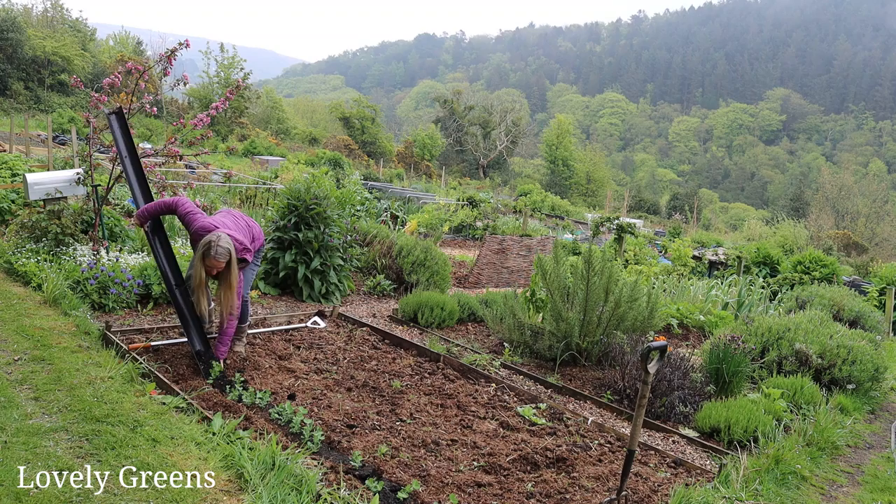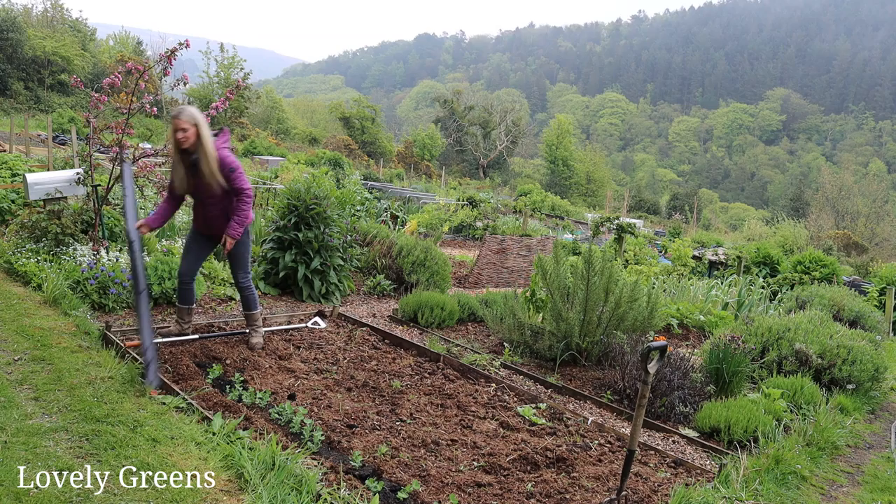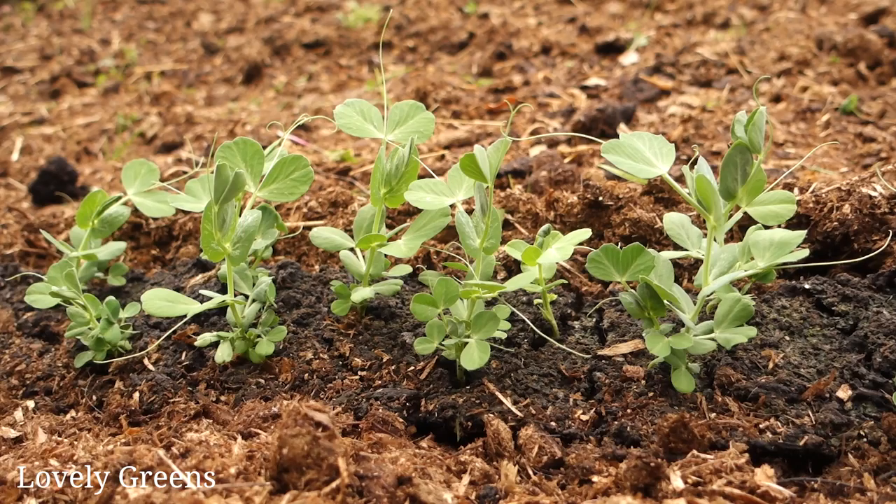I'm also going to protect them with some netting because the pheasants are on the prowl — I've heard about some damage yesterday on someone else's plot. And I'm going to save this gutter and use it again, maybe later in the summer or definitely next year.